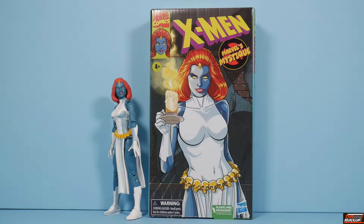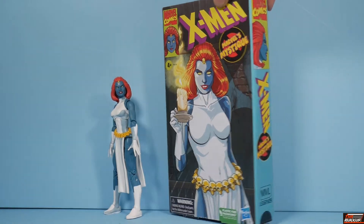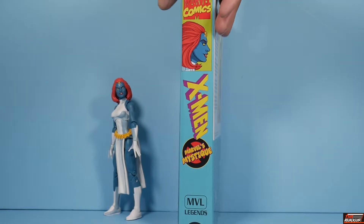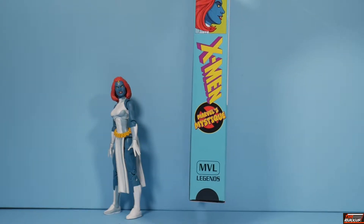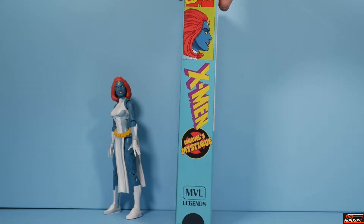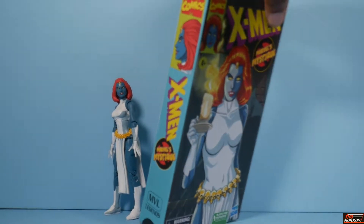As you can see on the plastic-free packaging, which is in the spirit of old school VHS tapes. You see the artwork there, and here's where it really shows the VHS motif — look at the bottom, it looks like a slip sleeve. You've got the logo, X-Men, Marvel's Mystique on one side, same thing going on on the other.